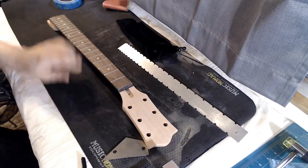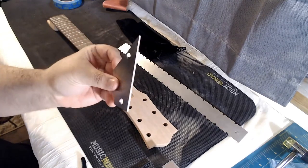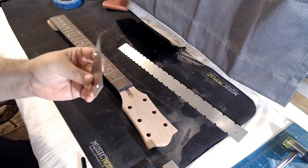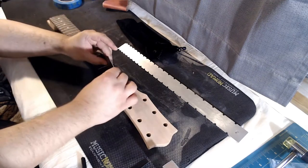Now I need to take this fret rocker tool. This tool has multiple edges of different sizes so I can test three frets at a time. I need to cover three frets with this fret rocker and see if the frets rock.